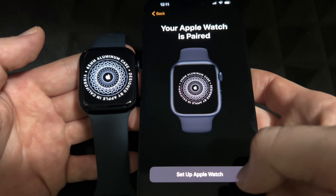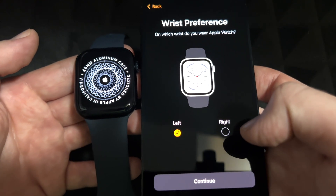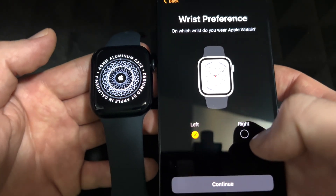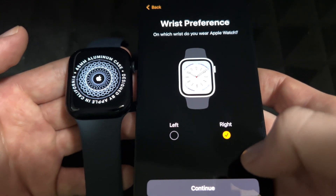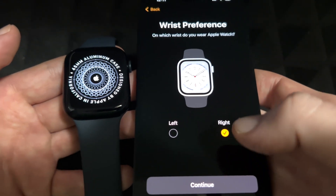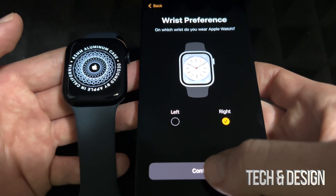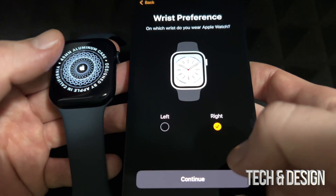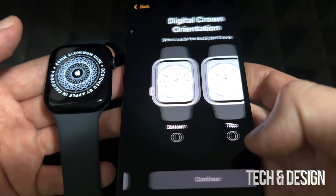Set up Apple Watch — then it asks which hand you wear your watch on. In my case it's usually my right hand. You can change this later on, by the way. All these preferences throughout this whole setup can be changed later on in your settings, either from your phone or from your Apple Watch. It's usually easier from your phone. Press Continue.